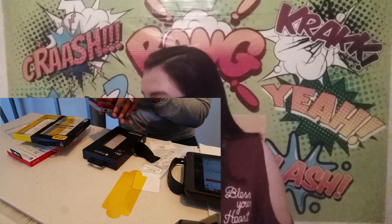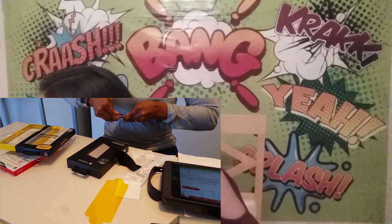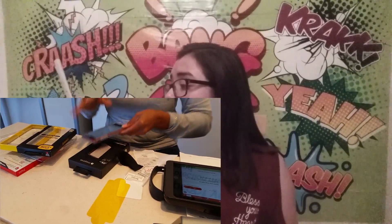Now the next thing I'm going to show you is the OtterBox Symmetry Series sleek protection case. I got the clear one so I could show off the red, because I really like the red. The clear iPhone case was around $20.